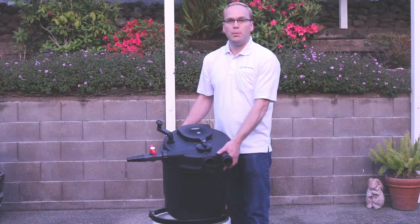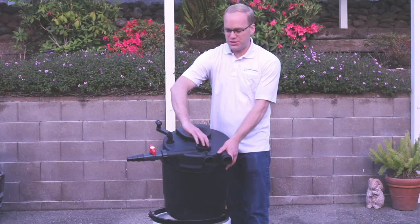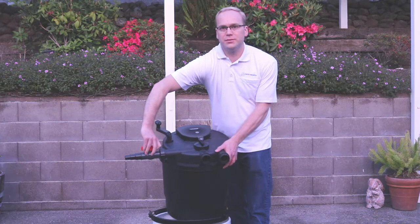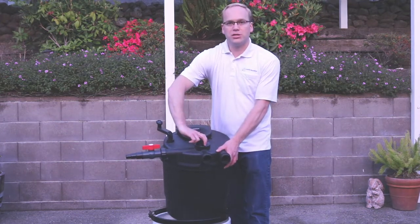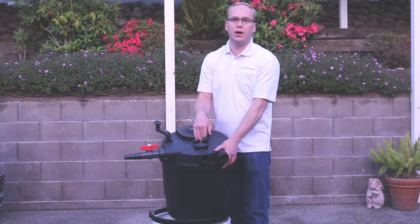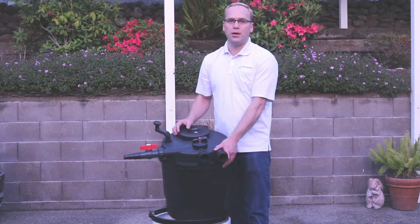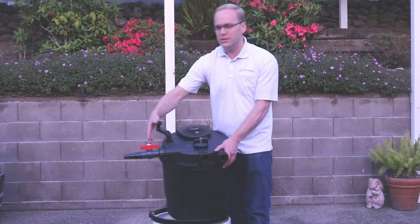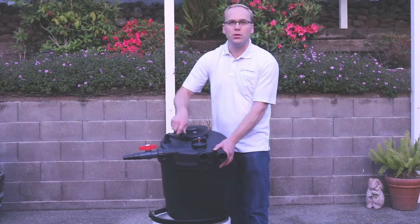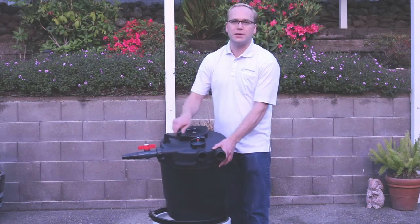To do a normal backwash, first turn off your pump. Next, change the position of the side port valve to the open position. Then turn the backwash valve to the backwash position — this reverses the flow of water through the filter. Turn your pump back on, and as the water is discharging out of the backwash port, simply turn the handle to squeeze the sponges and remove any excess debris.